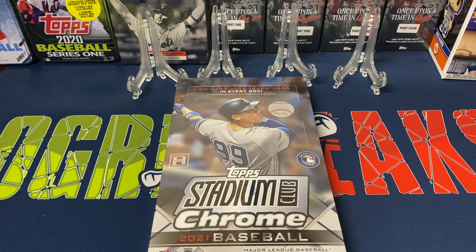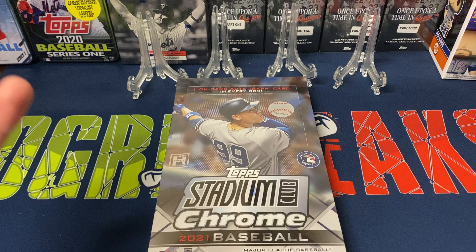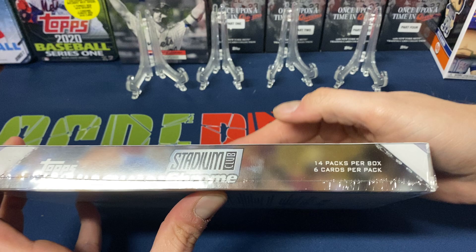Hey everybody, Ogre here again for Ogre Breaks, doing a little box opening. I got one of the hobby boxes of 2021 Stadium Club Chrome baseball. We will find one autograph in the box — hopefully a rookie, and hopefully not a pitcher, but we'll see what happens.